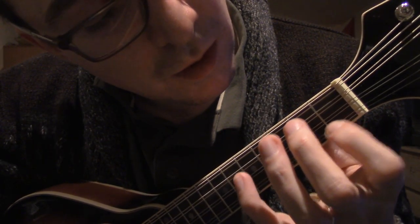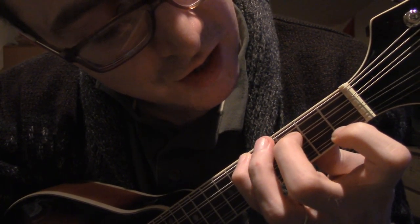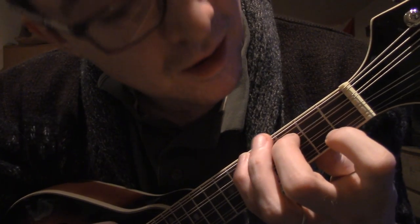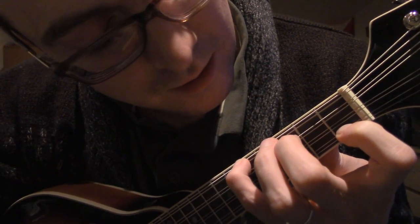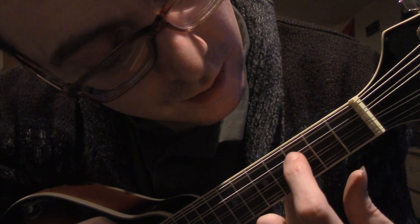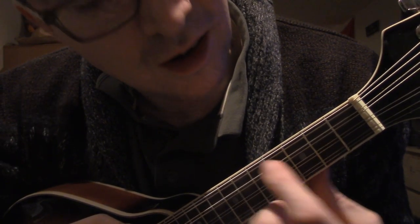And then the tricky one — this is one of the most tricky chords I know, aside from A minor 7 — is F. This is F. So press the top one here, you press this one here, and you press this one here, and you got your F.